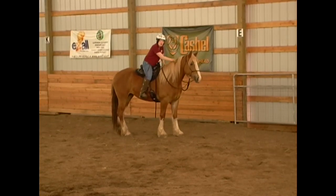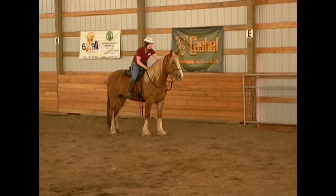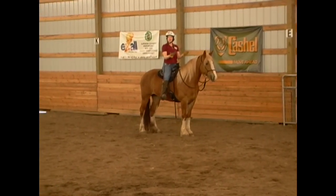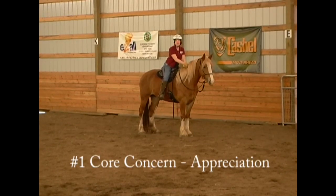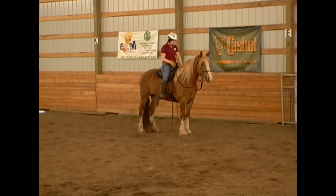Remember, rub that neck. It invokes that neurochemical response for them. Calms them down, makes them feel good, and it increases their learning capacity and capability. Remember, number one is appreciation for that four core concerns that you and your horse share. Good girl. So I appreciate her for that.